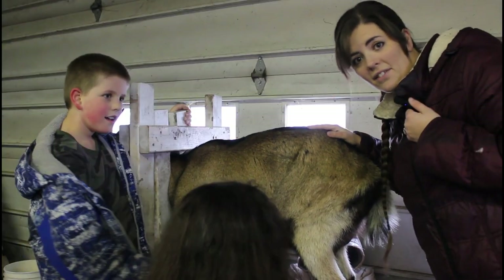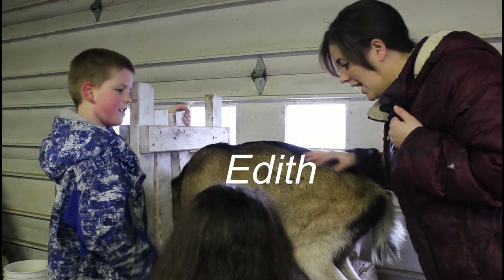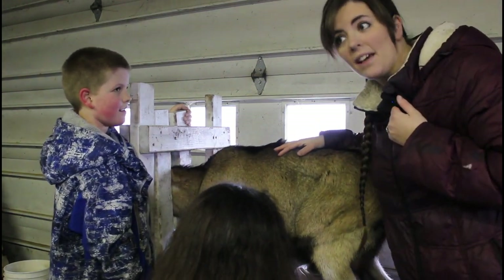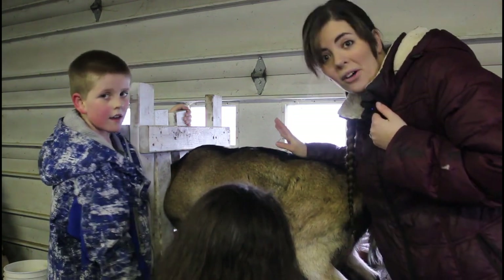Here we have our goat Edith. She's a really good milker for us and we have her up here on this milking table that we were gifted. We were so blessed to get it, and I'm going to show you a few things that we do when we milk.